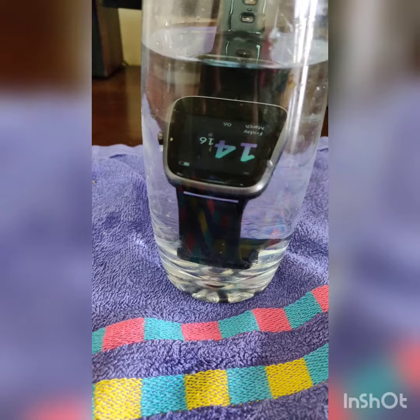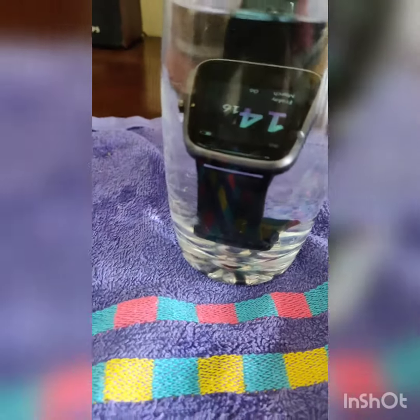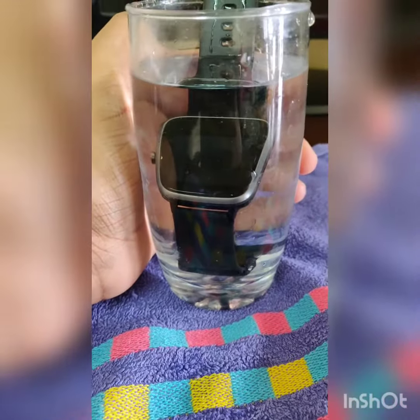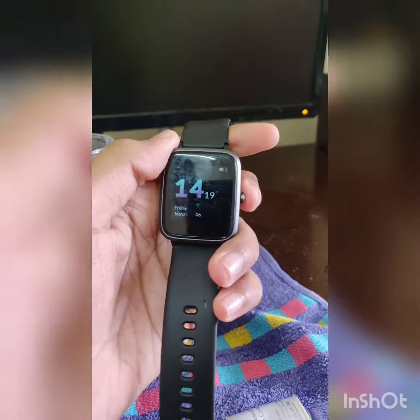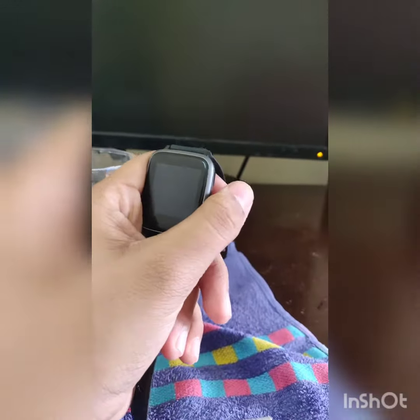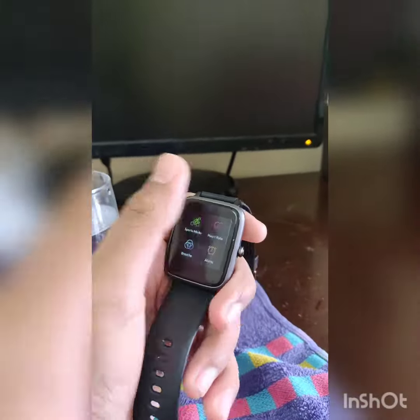As you can see, it has been three minutes and the watch is still inside. Let me just take it out. I've taken the watch out of the water after exactly three minutes and it is working fine. As you can see, the heart rate sensor is working fine.